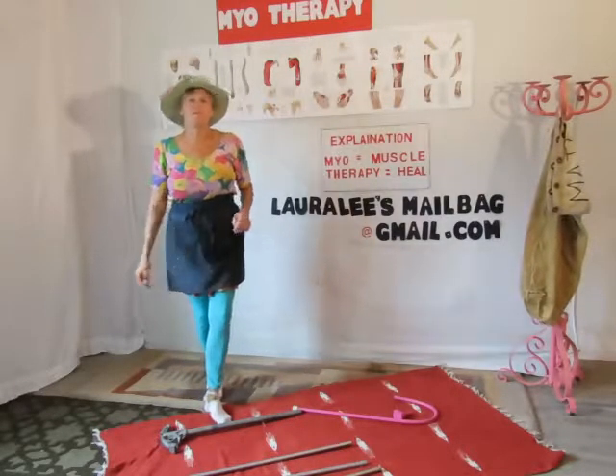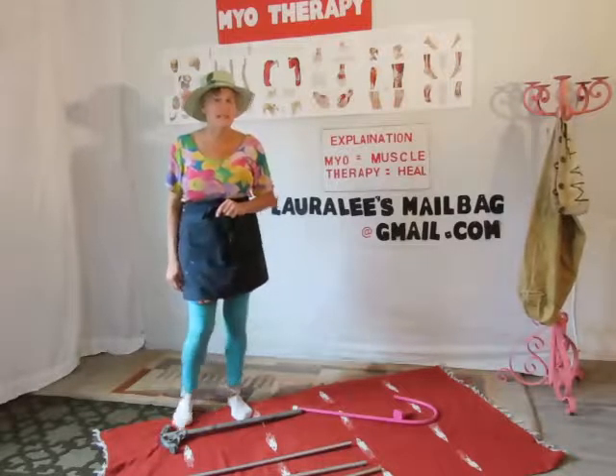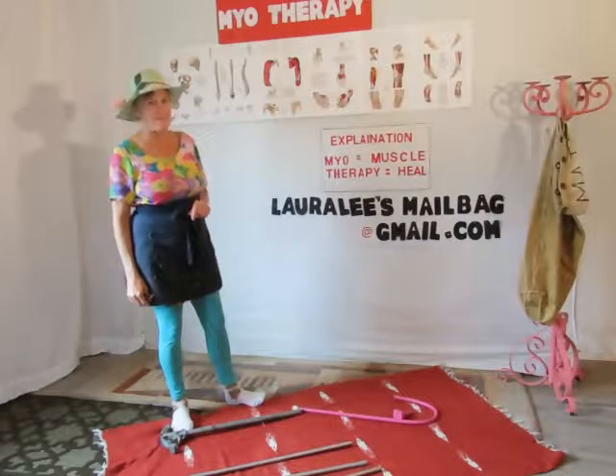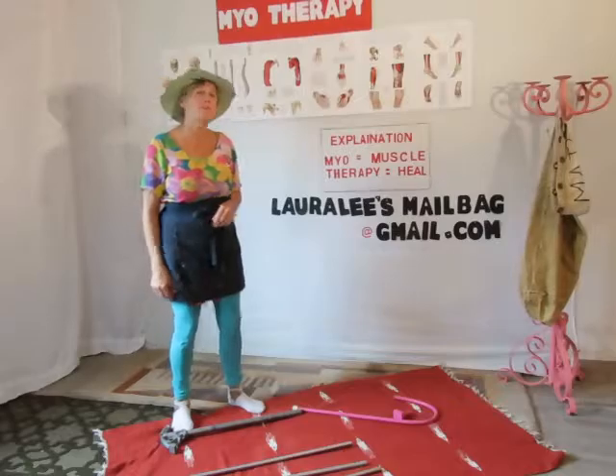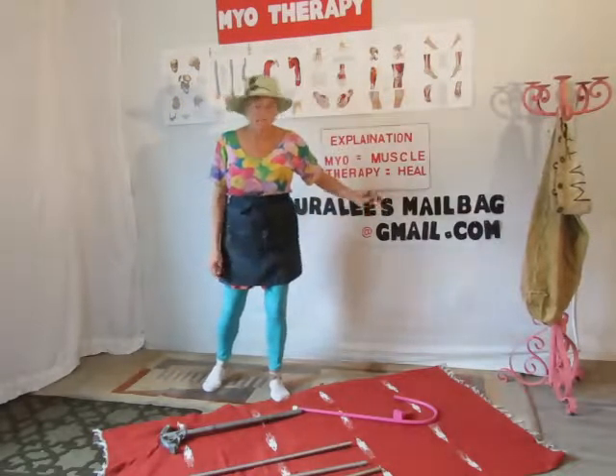Find your trigger points and you will know part of the secrets and the puzzles that have kept most of us in the dark regarding pain. Welcome to Myotherapy Mondays. 'Myo' means muscle, 'therapy' means to heal.